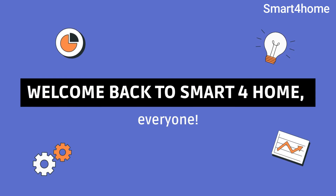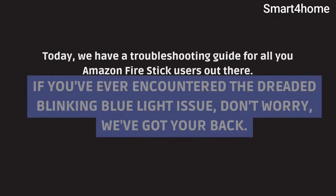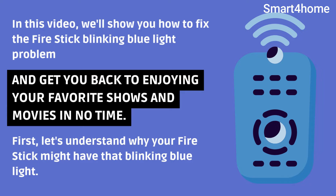Welcome back to Smart 4 Home, everyone. Today, we have a troubleshooting guide for all you Amazon Fire Stick users out there. If you've ever encountered the dreaded blinking blue light issue, don't worry, we've got your back. In this video, we'll show you how to fix the Fire Stick blinking blue light problem and get you back to enjoying your favorite shows and movies in no time.